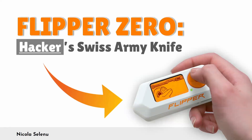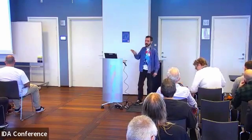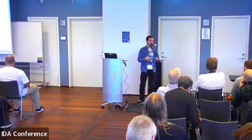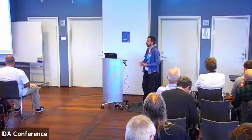By now, probably many of you have already heard of the Flipper Zero. But even if you haven't, today I'm going to provide an overview of what it is and also what it is not, because there are a lot of misconceptions around it.